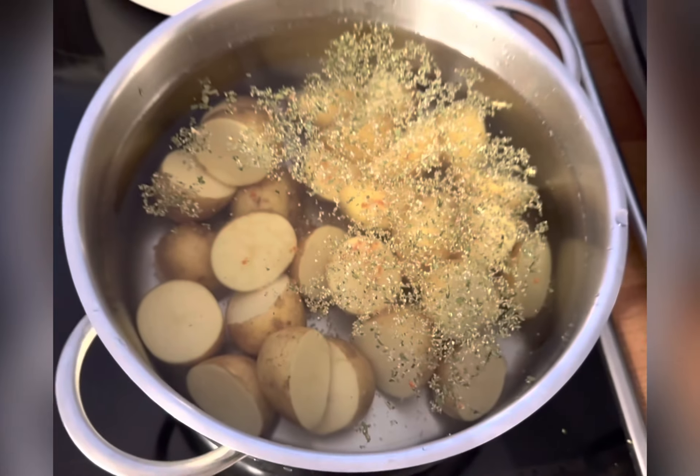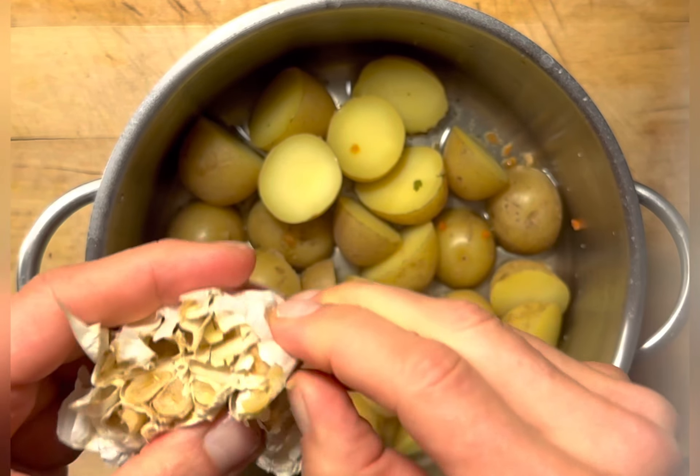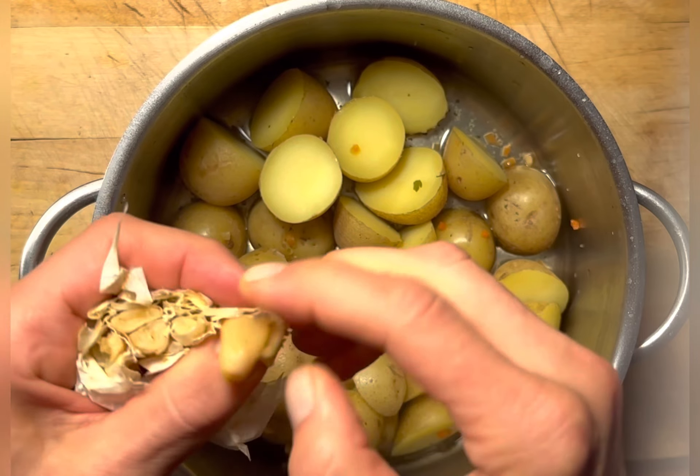Start by boiling the potatoes in some water and veggie broth. Once the potatoes are soft, drain the water.